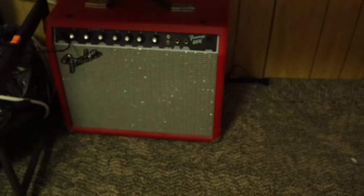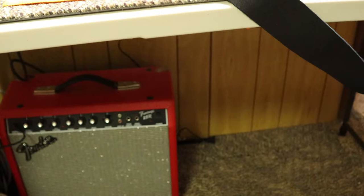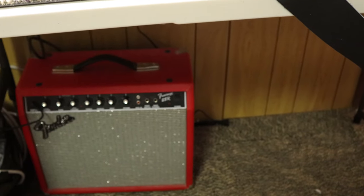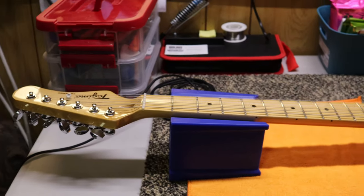I had an old Fender Frontman 25-watt amp that I put underneath the table too, because I wasn't using it. So I think this will all work out.